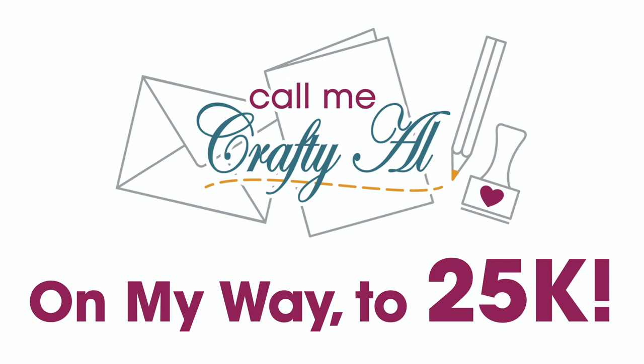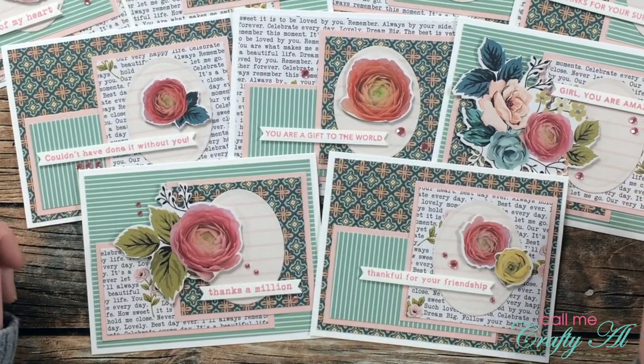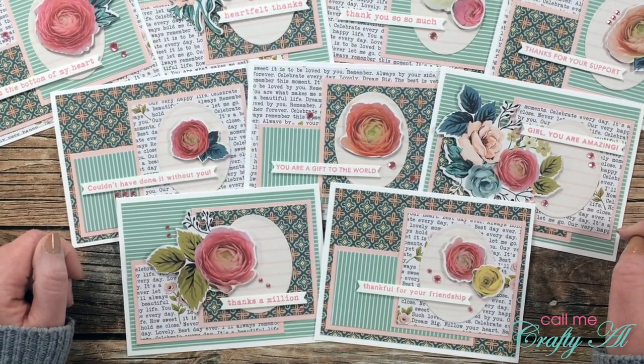I am on my way to 25K subscribers and I'm hoping with a little help from you that we can make this happen — maybe even by the end of 2021. I would love for you to share my channel with your crafty friends, crafty family members, crafty neighbors, crafty co-workers, or even just a random shopper in your local scrapbook or stamp store. Let them know about my channel, and if they're interested in subscribing that will help me hit that 25K.